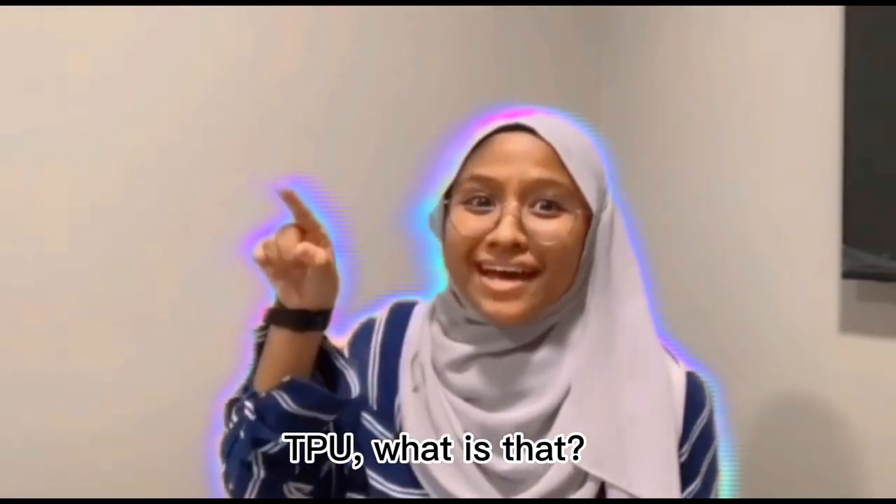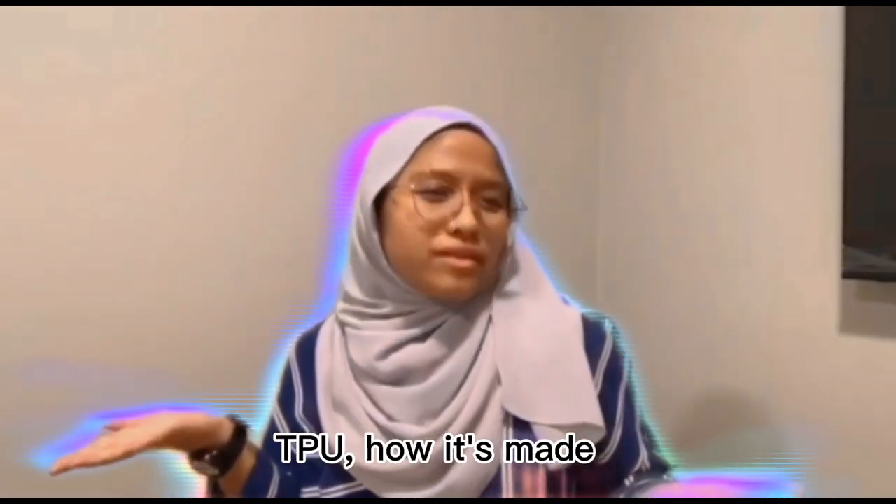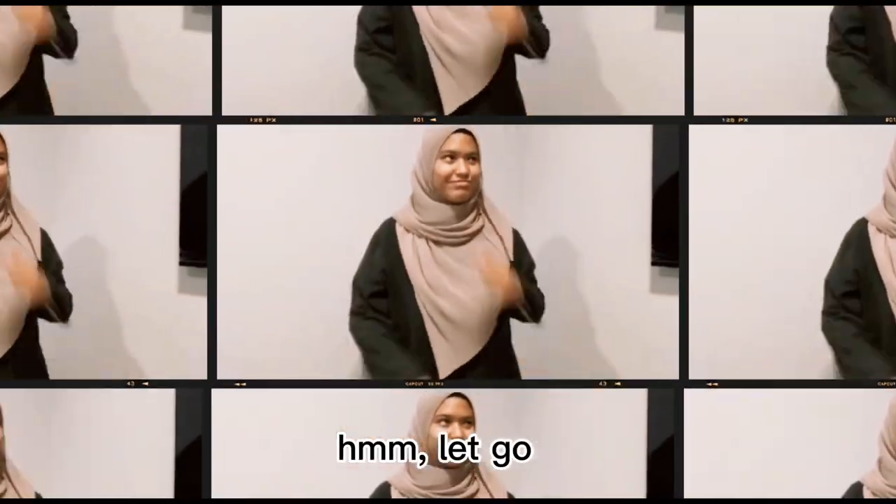TPU, what is that? TPU, what it's for? TPU, how it's made? Curious, wondering, Lego!